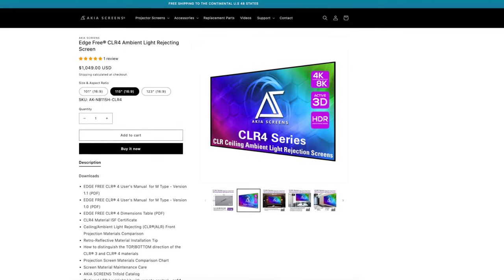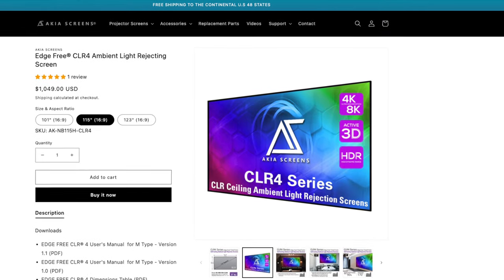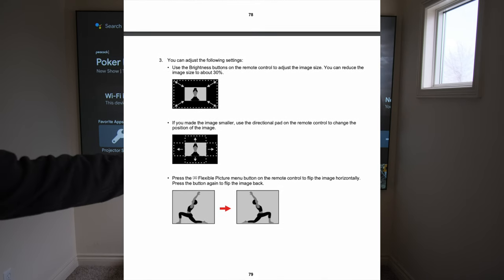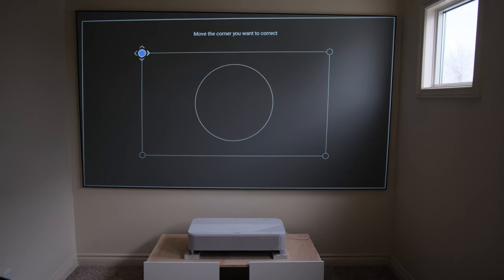Setting up the image of the LS-800 is super easy. I used my Akia Screens CLR4 Ceiling Light Rejecting Screen at 115 inches. I jumped into the manual, used the flexible picture option — which is a button on the remote — fit it to the rectangle of the screen, then used corner correction to get it to fit within the bezel.